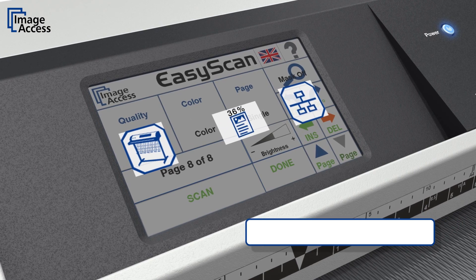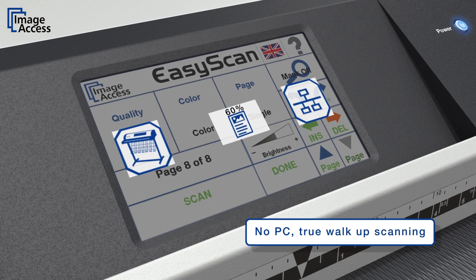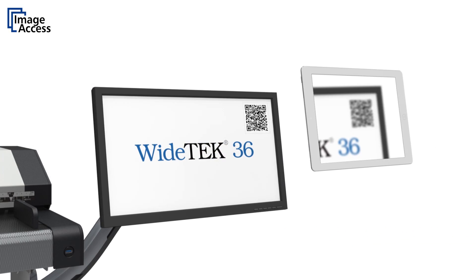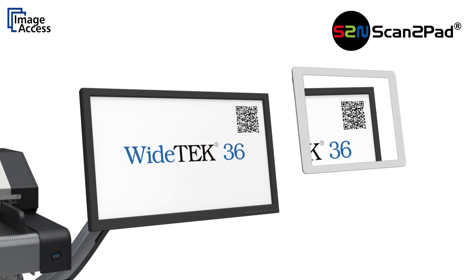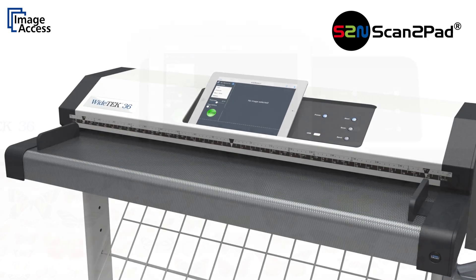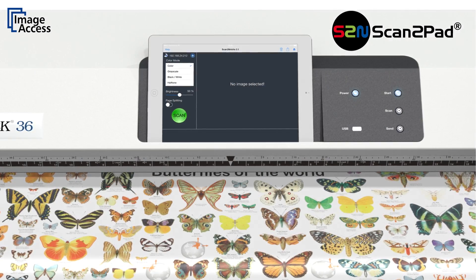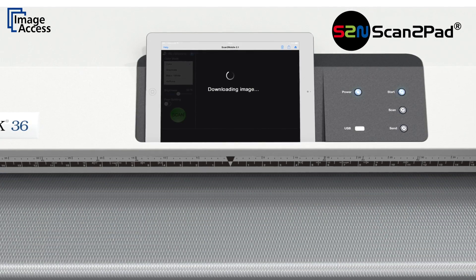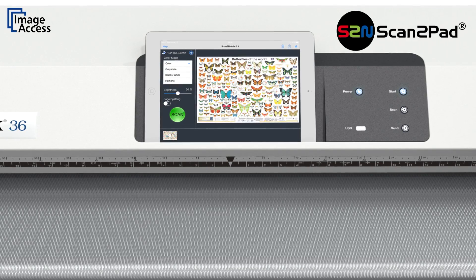Wide-text scanners are true walk-up solutions. No external PC is required to operate the scanner. They scan to network, USB, the cloud, or even directly to mobile devices like iPads and Android tablets via scan-to-pad. Walk up to the scanner, insert the document, and a few seconds later you can leave with your scanned documents on your pad.